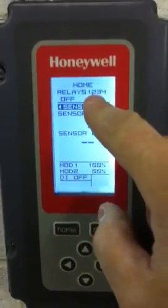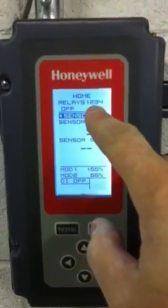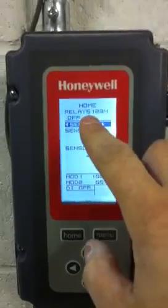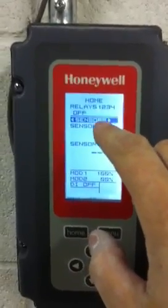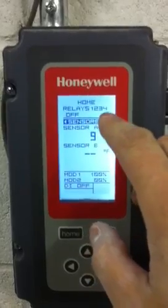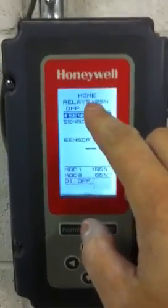Up on the top here, you can see relays one through four. Depending on how many relays are set will indicate if you have one, two, three, or four set points. They should always be sequential — always one, two, three, four. Sometimes it may say one or two, or it may say one, two, and three. But it should never say one, three, and four — for example, missing number two — which messes up the sequence. They've always got to operate in sequence.